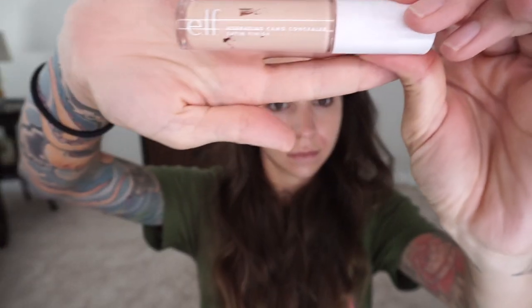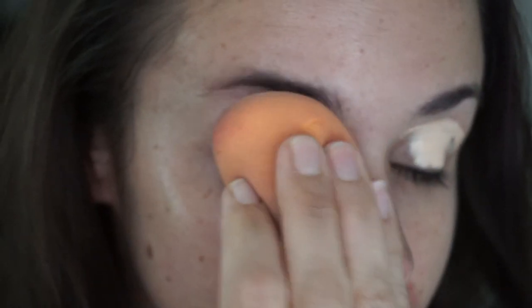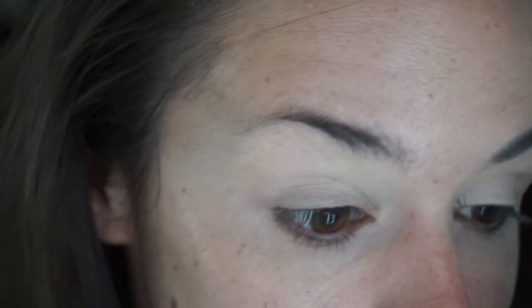Next I'm going in with e.l.f.'s Camo Concealer as an eyeshadow primer. It's supposed to be a dupe for Tarte Shape Tape, and I can say after trying both, it is. And it's only like six bucks. What you wanna do next is blend that out — I found a beauty blender works best for the eyes and the under eyes.